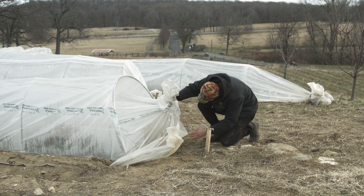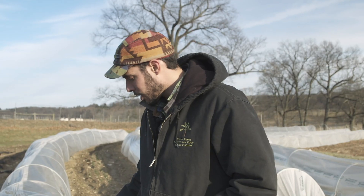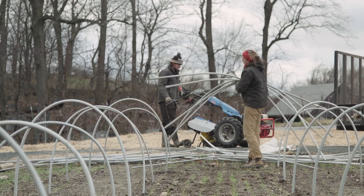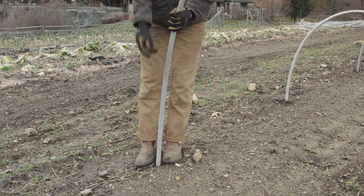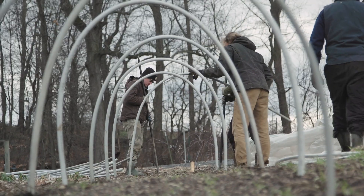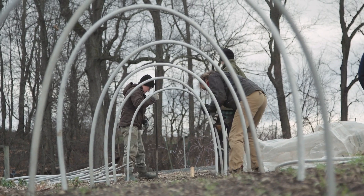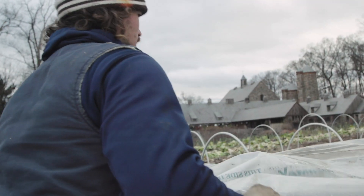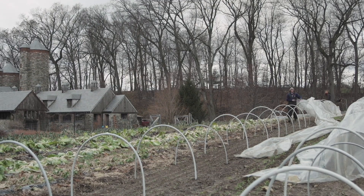One example we're looking at are low tunnels in the field. These low tunnels are made from really basic materials — we use PVC pipe, really cheap and easy to get anywhere at a local hardware store. And on top we're covering with this polyethylene plastic, which is a farm-grade greenhouse plastic.